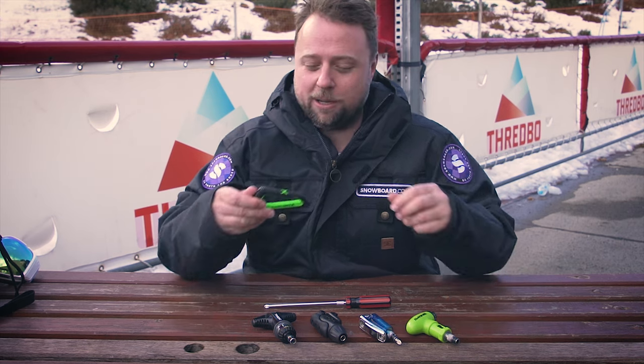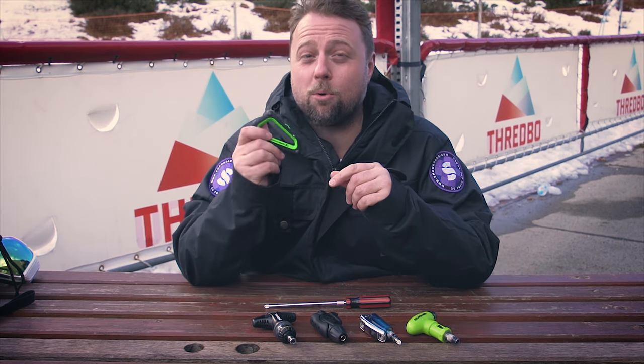Hi guys, Tanner here from snowboard.com and we're at Fredboa testing out what is maybe not the most glamorous thing about snowboarding, but a necessity — which is the snowboarding tool.